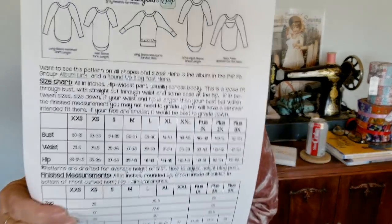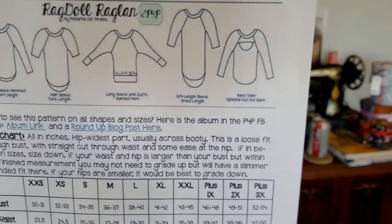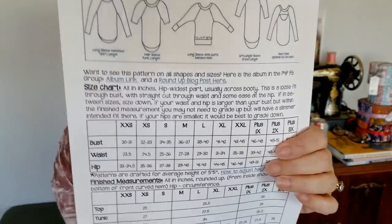There are five views on this pattern, but as per most patterns you could really mix this up in a bunch of different ways. I made the tunic length with the long sleeves.